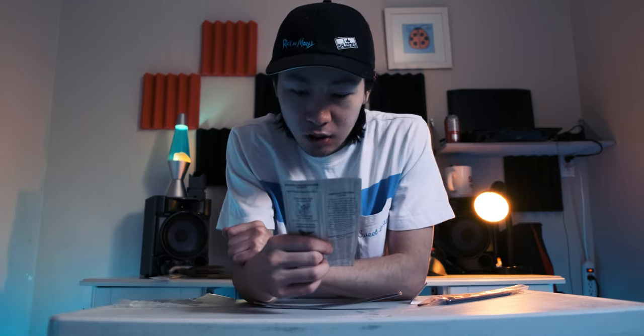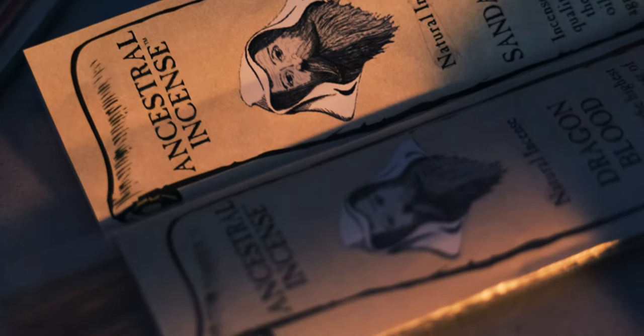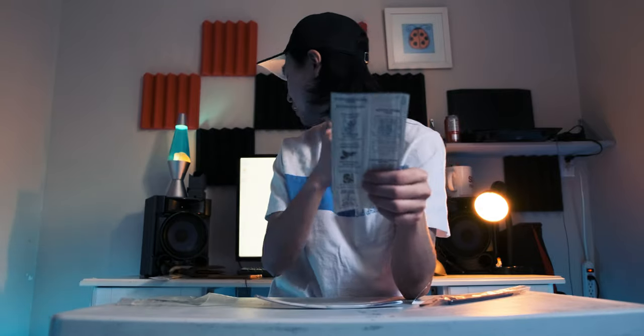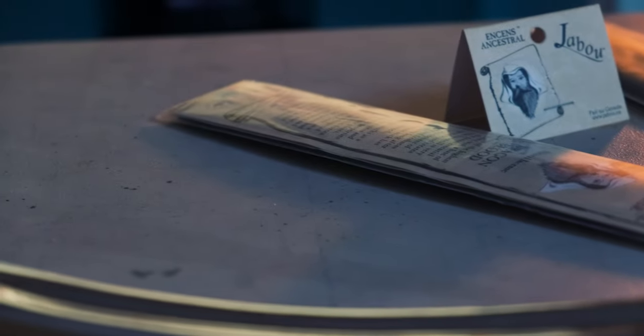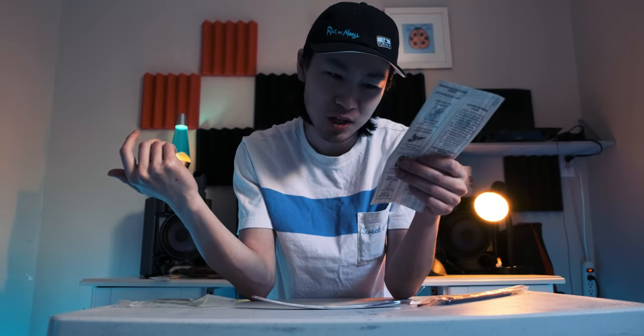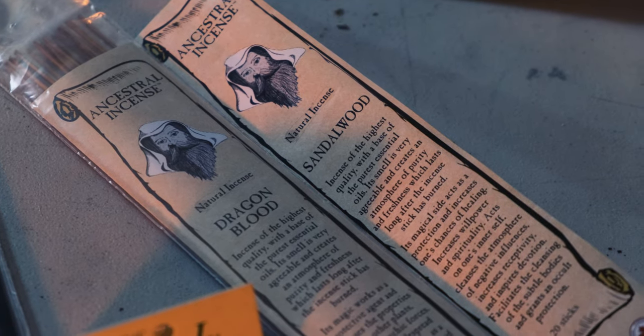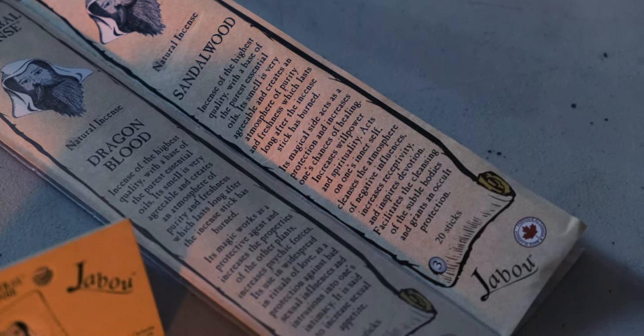So this is the description — Sandalwood. Incense of the highest quality with a base of the purest essential oil. The smell is very agreeable and creates an atmosphere of purity and freshness, which lasts long after the incense stick has burned — which is true, I can confirm it. I burned the Dragon Blood one and it still smells after two or three days. It says it acts as a protection and increases one's chance of healing, increases willpower and spirituality, cleans the atmosphere of negative influences, increases receptivity, and inspires devotion.